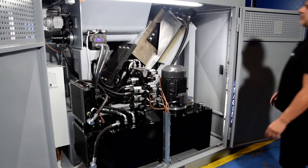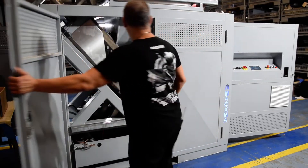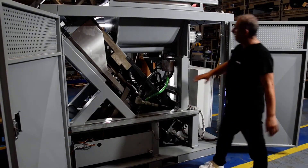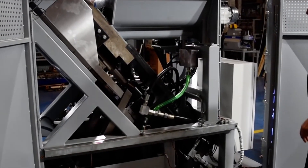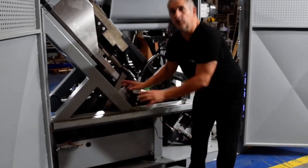Whatever I need to do, everything is open. On the left side of the machine we can see the main piston, which is what makes the briquettes.